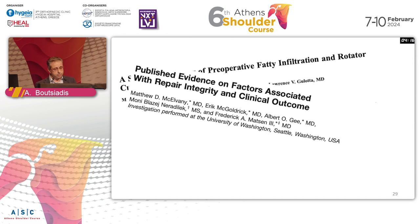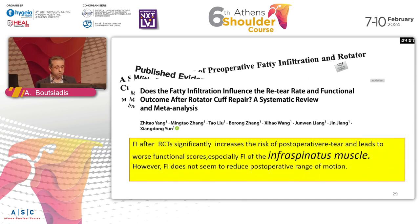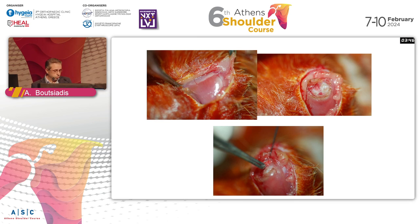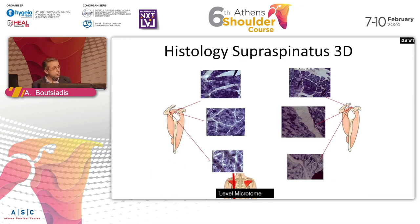Fatty infiltration is consistently shown to be the most important factor for rotator cuff retear after surgery and for poor functional outcomes. Crucially, it is not the fatty infiltration of the supraspinatus but of the infraspinatus that matters most. Look at the fatty infiltration of the infraspinatus before choosing a type of operation. Our experimental study in rats confirmed that the infraspinatus is the most important factor, with 3D fatty infiltration that mirrors what happens in humans.